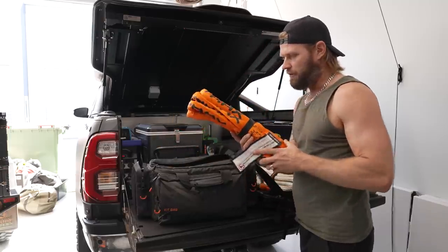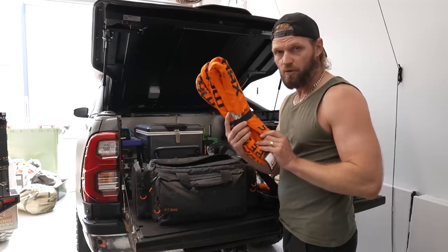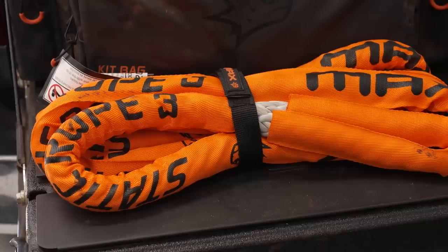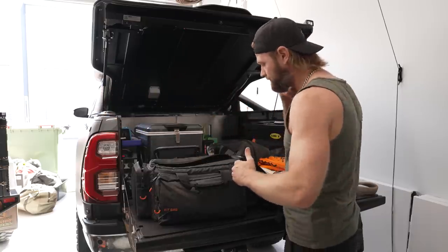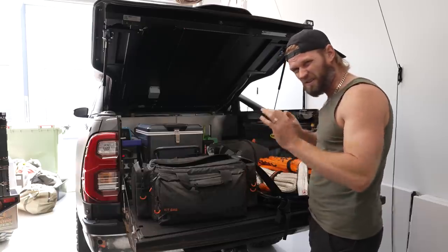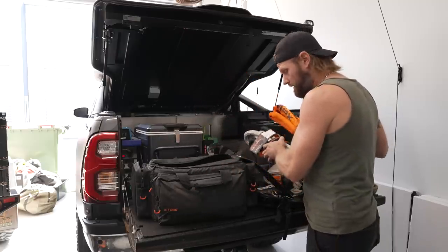Then we have a static rope — this is not kinetic. It's mainly used as a bridle or an extension. If I use it as an extension I have 18 metres total, which is great because in some situations you can get further away from, say, a water line if someone's bogged on the beach. Or in a scenario where you just need a small tug, you could combine the 5-metre with the 3-metre and you've got 8 metres.